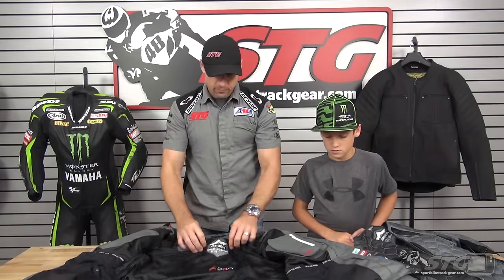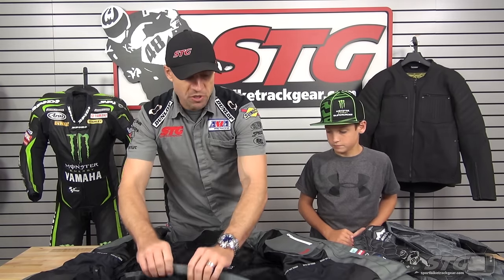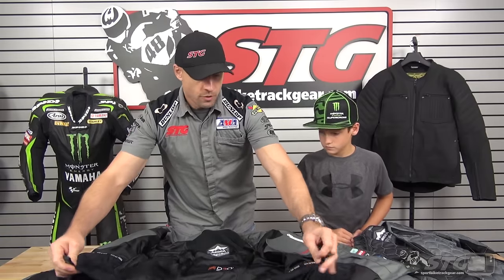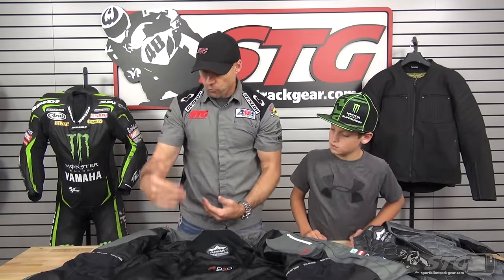Inside the jacket now — fleece, mesh, zip-to-pants attachment, and belt loop attachment. This is going to work with the matching pants that are available for this jacket.